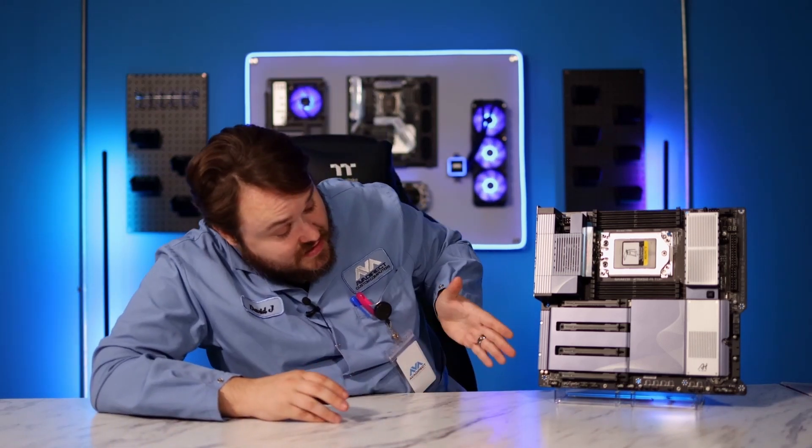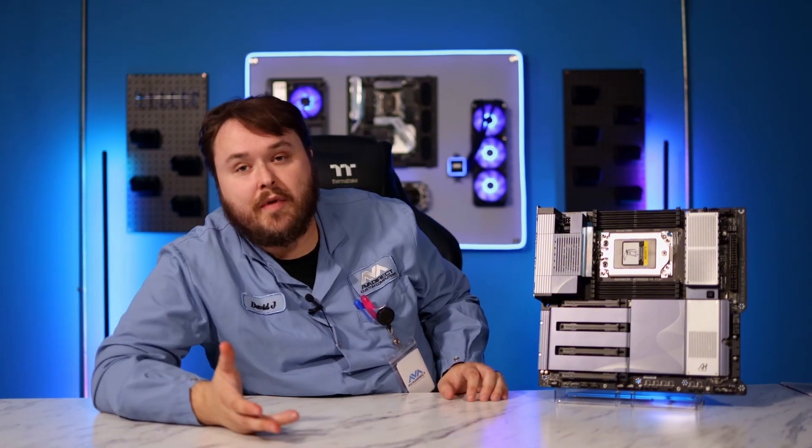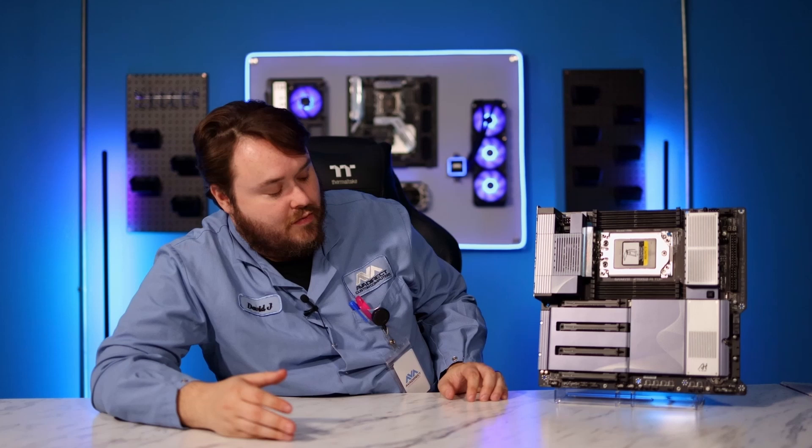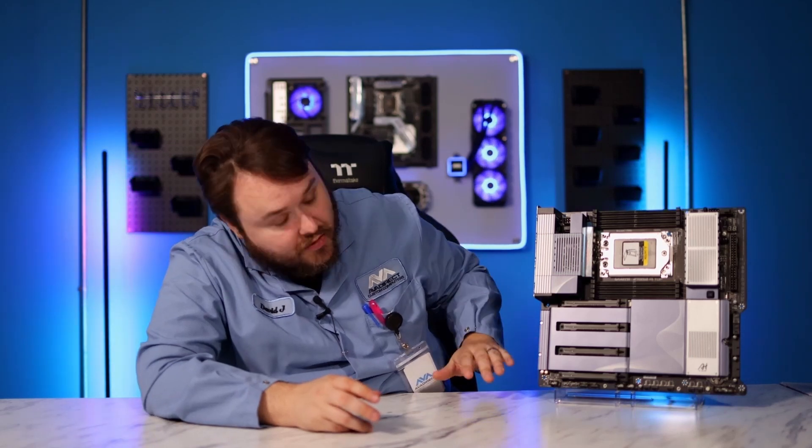This will probably fit two 5090s on it. The spacing is great, actually. The 5090 will be very similarly sized to a 4090, so this would probably fit two 5090s, assuming they're four-slot cards, which they probably will be.